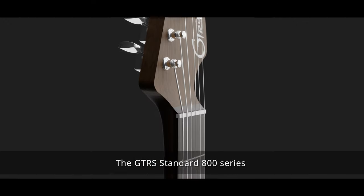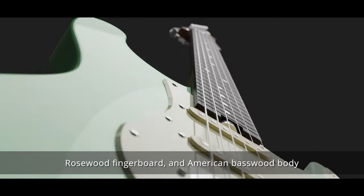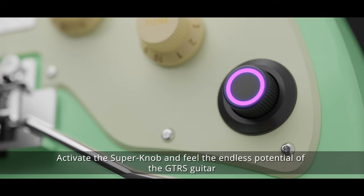The GTRS standard 800 series is constructed using a single-piece carbonized Canadian hard maple neck, rosewood fingerboard, and American basewood body. Activate the Superknob and feel the endless potential of the GTRS guitar.